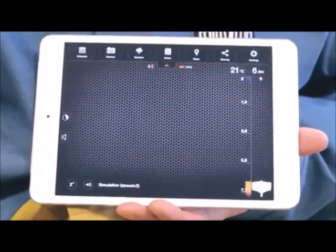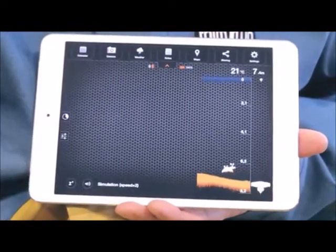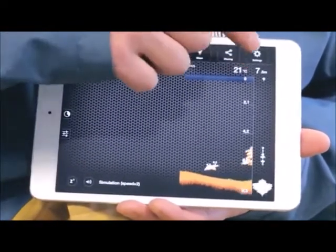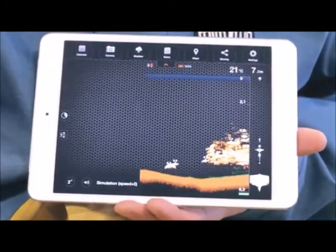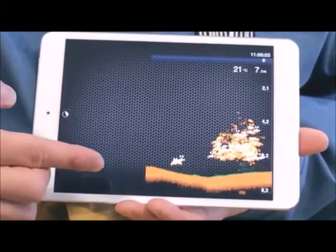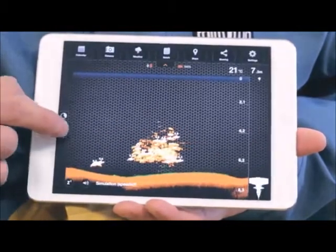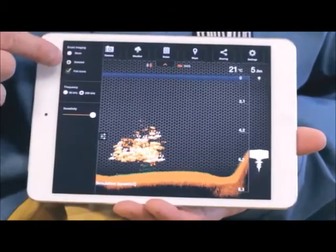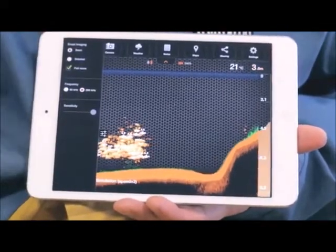On the right-hand side of the screen is the depth scale and the vertical flasher. The top right of the screen shows the maximum depth of the water as well as the surface temperature. On the left-hand side of the screen, you'll see the History tab and some sonar settings. The History feature allows you to see all the data for the last 15 minutes. The settings allow you to choose between two types of views. In Basic mode, only the depth, bottom contour, and fish ID is shown.